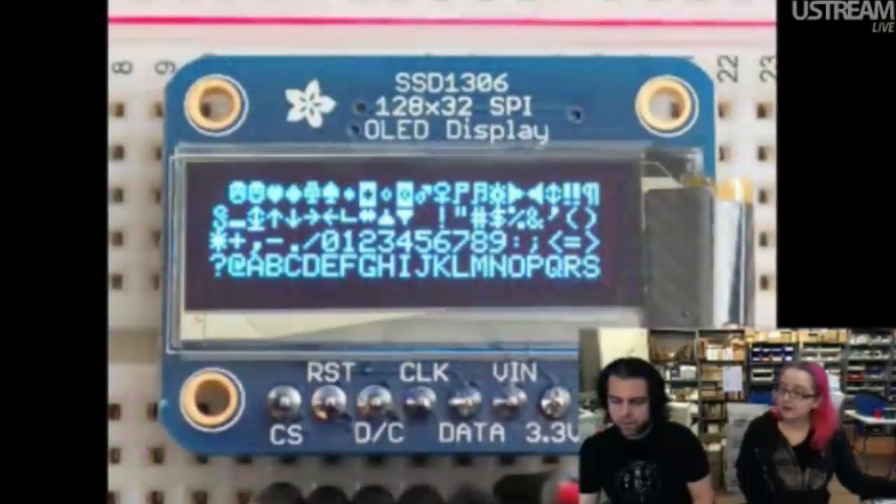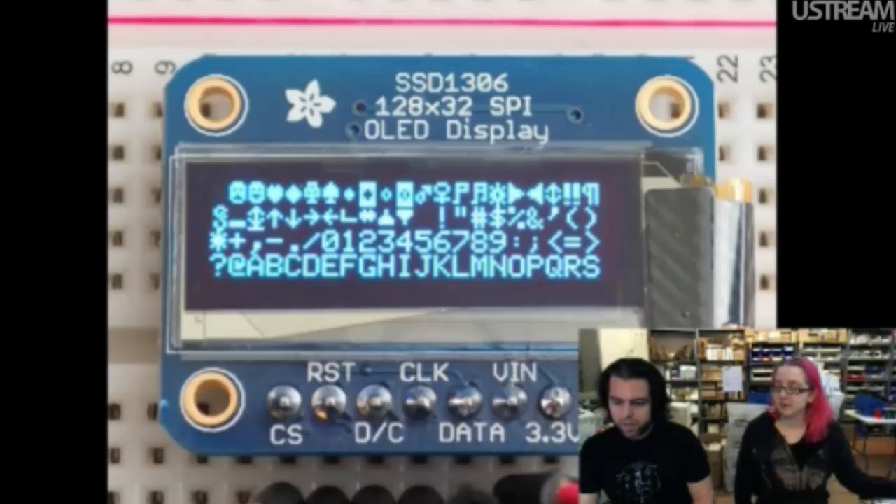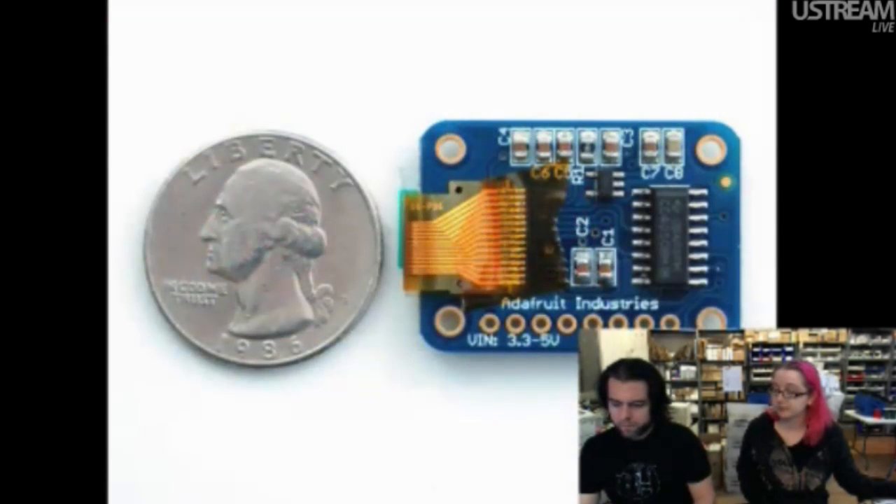We got these back in stock — the OLEDs. People love these little mini OLEDs. They're SPI, 5-volt friendly — you can use them with 3-volt or 5-volt, they don't care. They use only about 10 to 20 milliamps, so they're super small, very crisp, very high resolution for the size, and high contrast.